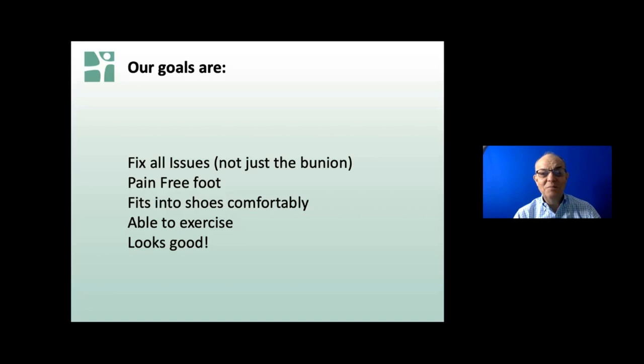What are we trying to do? I'm trying to do several things. I want to fix everything that I can at the same time. So if there's a bunion, hammer toe, neuroma, that sort of thing, they should all be corrected at the same time. We really want a pain-free foot - that's goal number one for me. There's not much point in having a nice straight foot if it hurts. For many patients, fitting into a shoe comfortably is important.